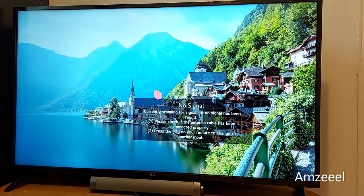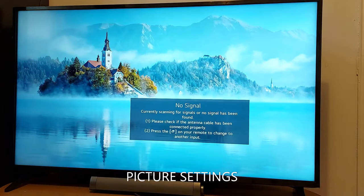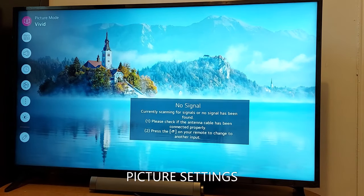Hello everyone, just sharing this video about the webOS TV again. I'm going to show you today how to get full screen, full TV screen, or full picture size in your TV.